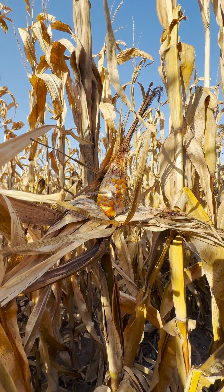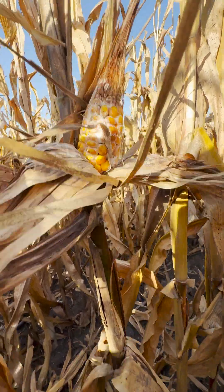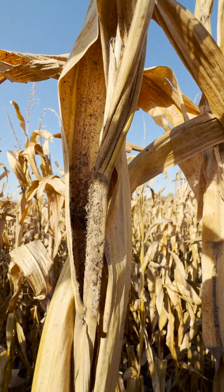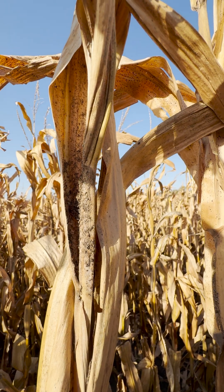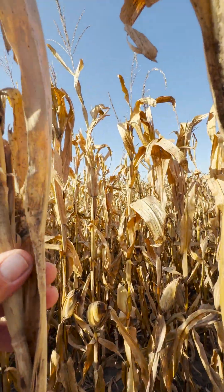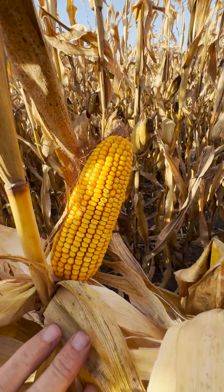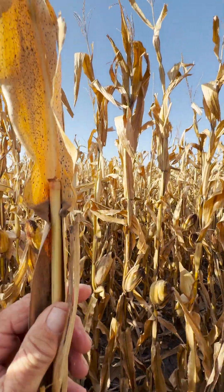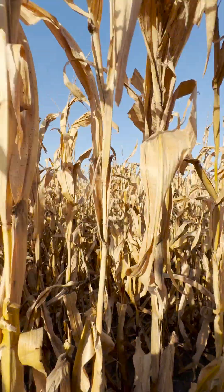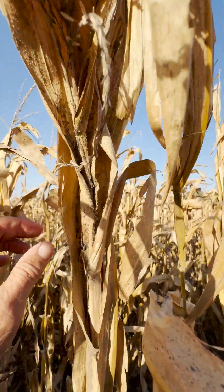That tells us this is not an early season problem — something came in during the reproductive stages, early enough to abort this ear. At that point you would split the plant. In a year like this, first thing you look for is aphid pressure. Coming up this plant, you can see the remnants of the aphids — corn aphids that came in around pollination time and put enough pressure on this plant to affect ear size. On the small ear next to it, you again see the aphid carcasses. On the normal ear, I don't see aphid pressure but I do see tar spot.